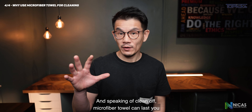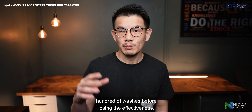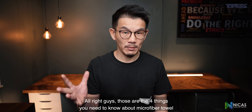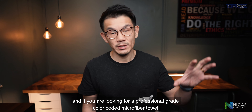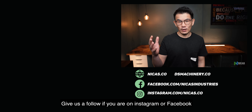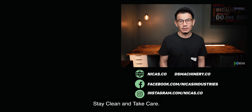Microfiber towels can last hundreds of washes before losing effectiveness. Alright guys, those are the four things you need to know about microfiber towels. If you're looking for professional-grade color-coded microfiber towels, click on the link below. Give us a follow on Instagram or Facebook. Stay clean and take care.